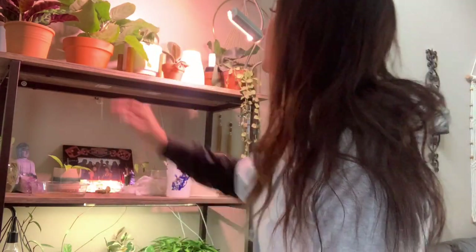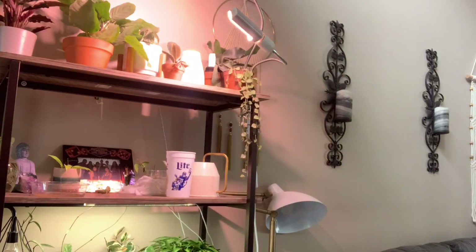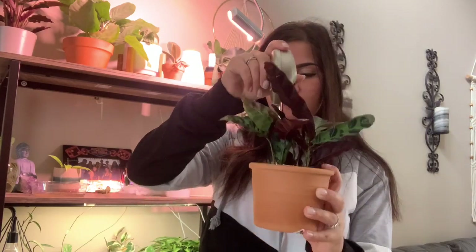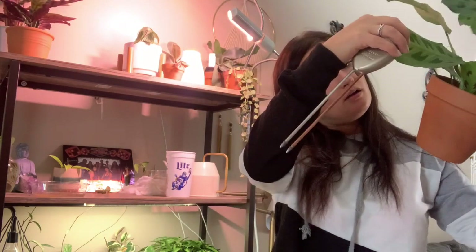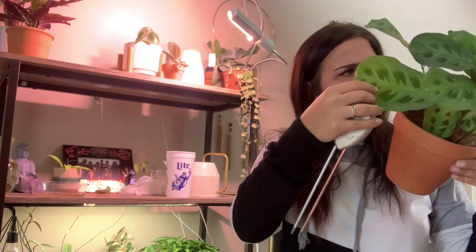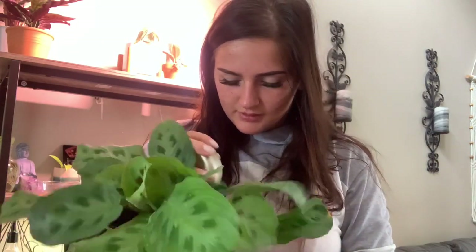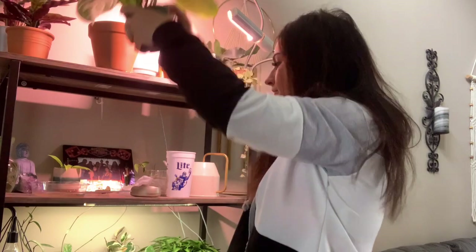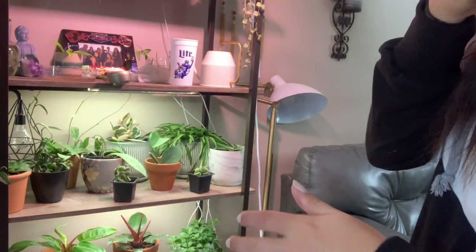Here is my rattlesnake calathea — calatheas are humidity-loving plants that like their soil to be moist. This guy is still pretty wet so I'm not going to water it. Here is a maranta, otherwise known as the rabbit track plant — it's really pretty. This guy could use a watering right now, so I'll go ahead and give it just a little bit.